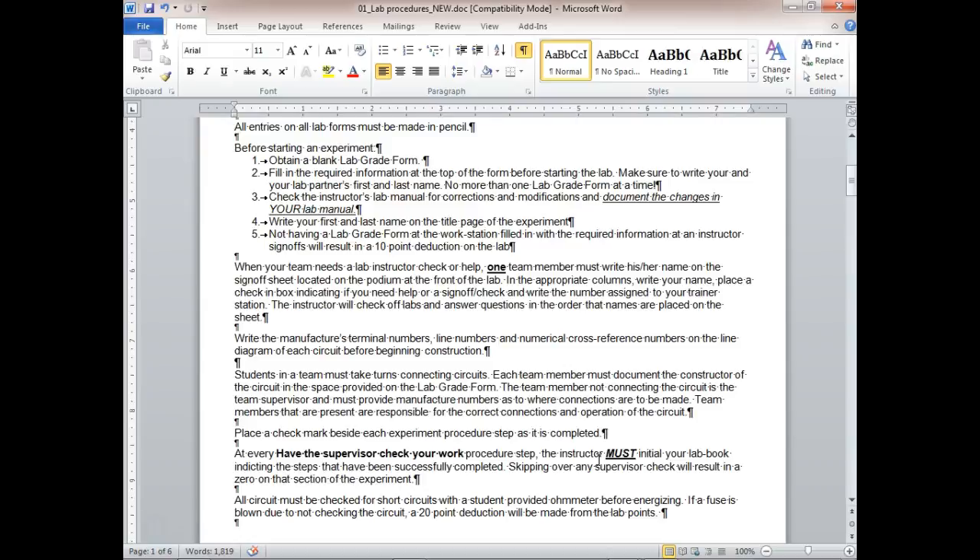This is a team effort. If you're sitting down and I come over and the circuit is wired wrong, I take points off both of you. One of the things almost every employer mentions is how well you work with others. You learn a lot especially if you swap roles — both of you get the advantage of learning how to read the diagram.